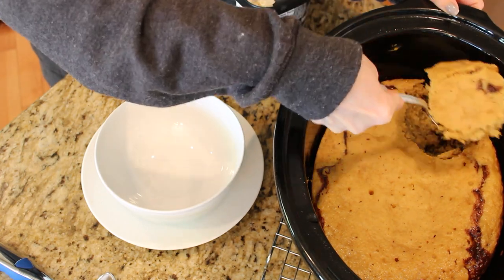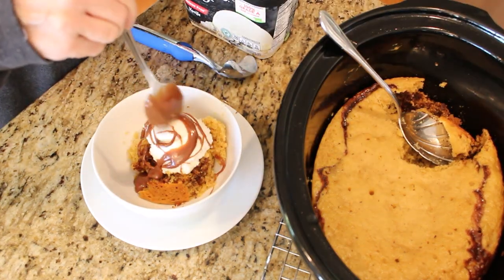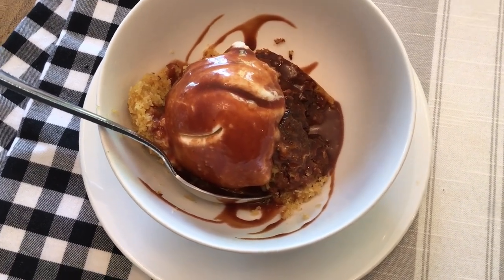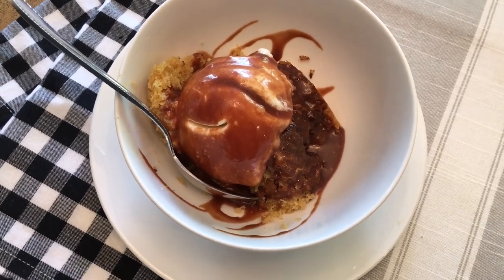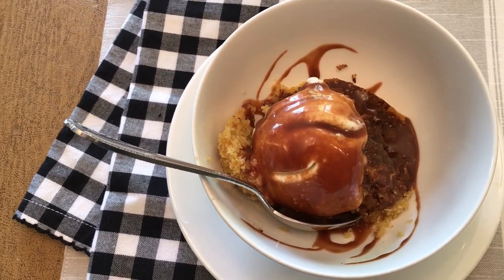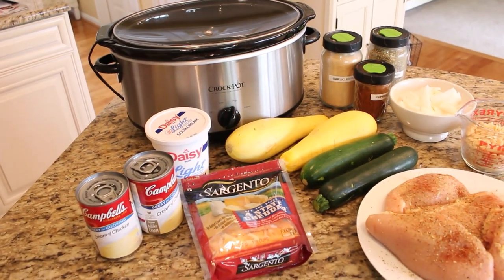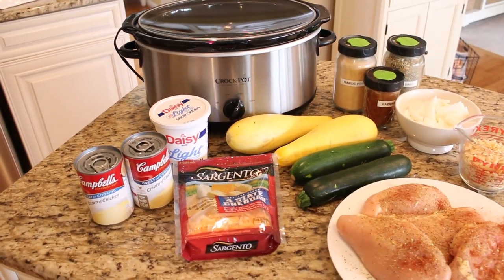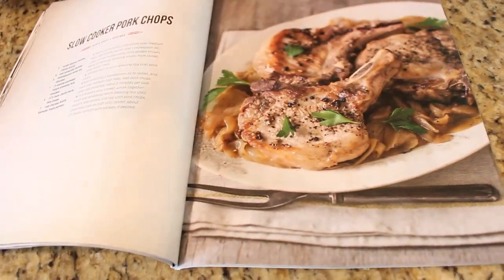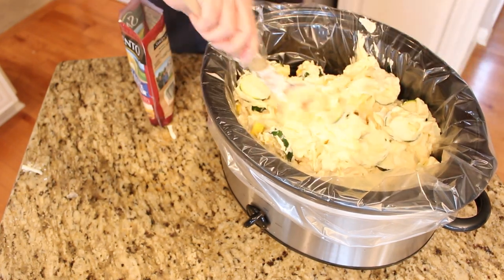Once the cake has started to cool you can serve it up. We put it in a bowl with some vanilla ice cream and swirl the chocolate glaze on top. If chocolate and peanut butter is your all-time favorite combo, you will really love this cake. Thank you all so much for watching today. If you like seeing videos like this, please leave me a comment below — cooking videos are my favorite to make and I love getting new recipe ideas.